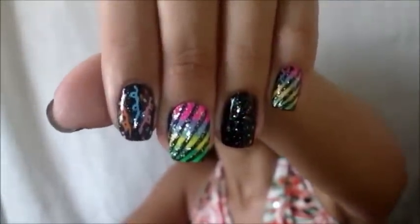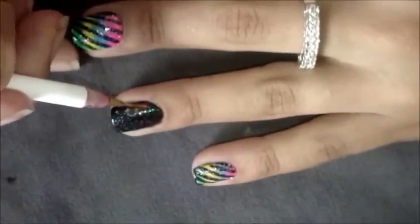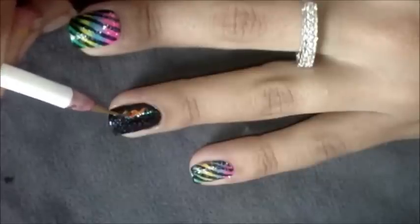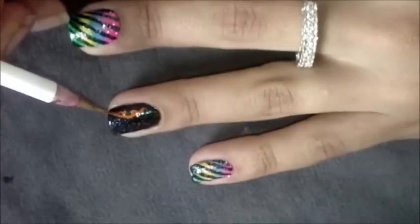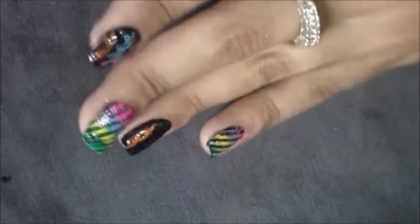Bom meninas, a unha pintada vai ficar assim. Agora, com as tintas laranja, rosa e azul, eu vou fazer os confetes e as serpentinas. Com o pincel fino número 02 e a tinta laranja, eu vou fazer a primeira serpentina fina. Este desenho é super fácil de fazer. Basta fazer uma linha angulada e depois fazer um círculo, mais um pouco e mais um círculo, um fundo para baixo.